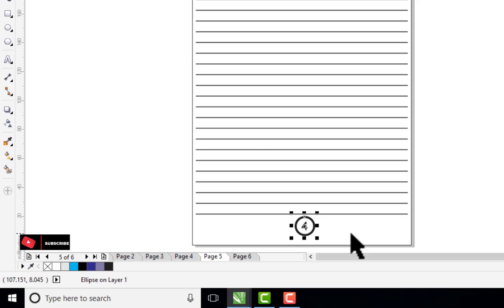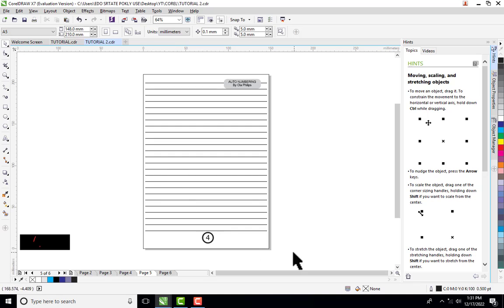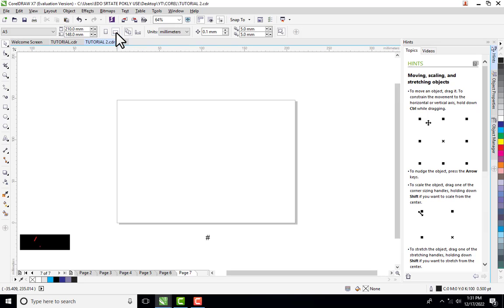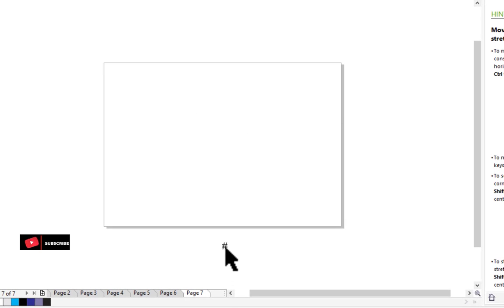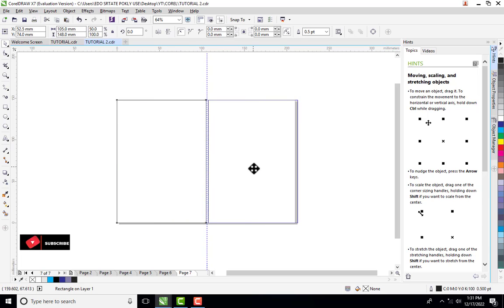Another question that may come up is about books where you have two pages on a single CorelDRAW page. Let me add a page and show what I mean. You can see the page numbering — once it goes out of your work area it turns grey to indicate there's a number there but it is out of the page boundary. If you push it back into the page the number shows. There are designs where you need two pages on one CorelDRAW page.